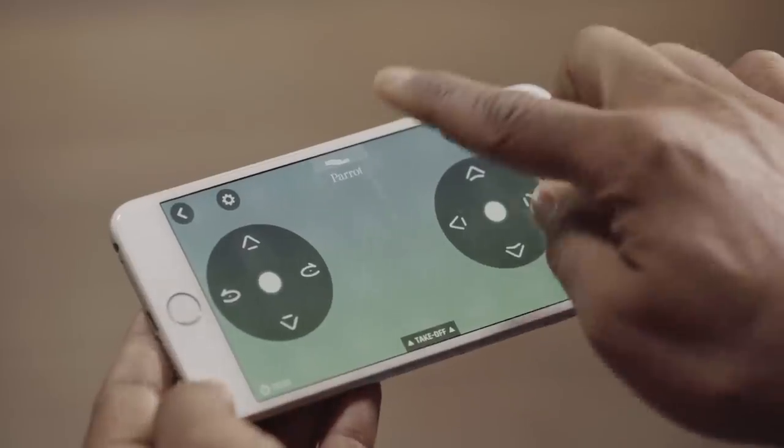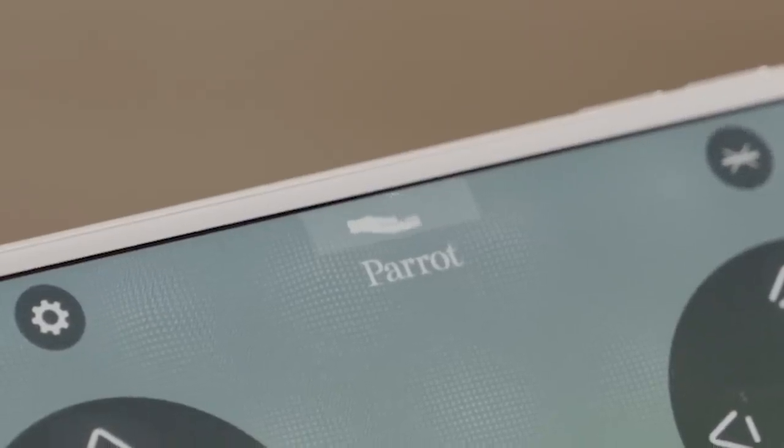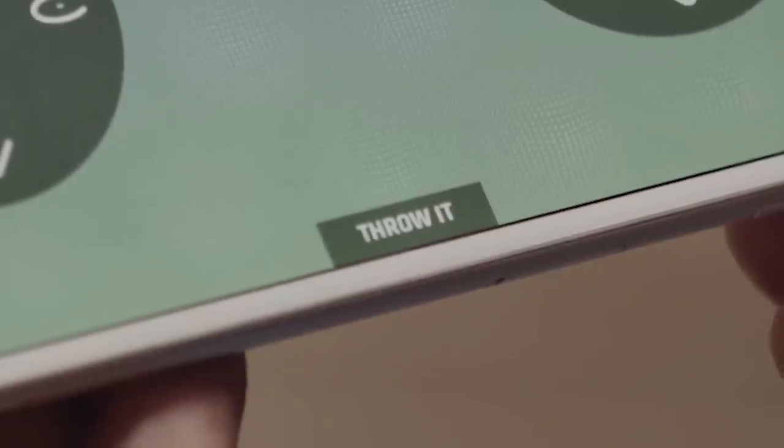To activate the FreeFall takeoff, push this button. Then toss your drone.